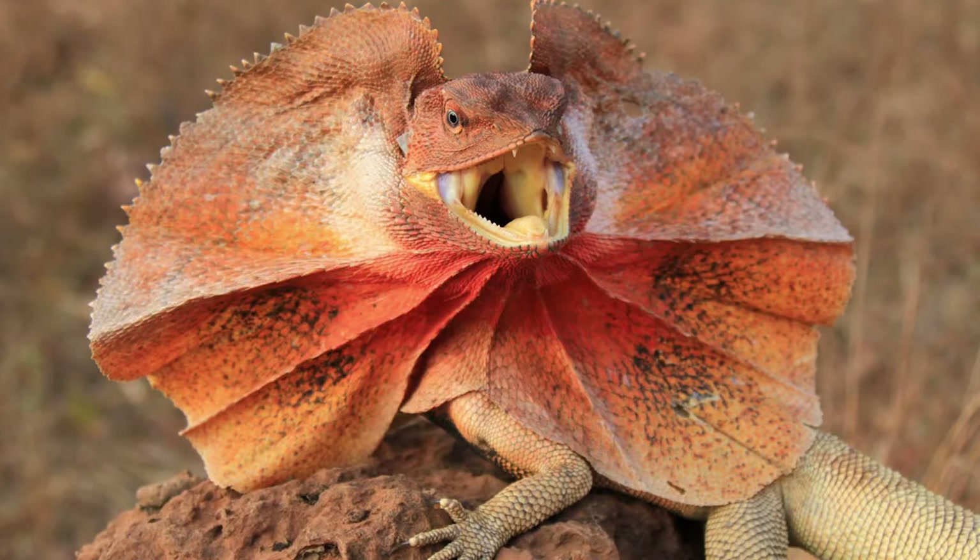Frilled dragons are famous for that big frill-out startle display they give to predators. Delilah hasn't really frilled on me in a very long time — for the most part since she was little. The only time she'll actually frill at me is when I go to start misting her. She'll frill at me, and then a couple seconds later she'll drink the water.